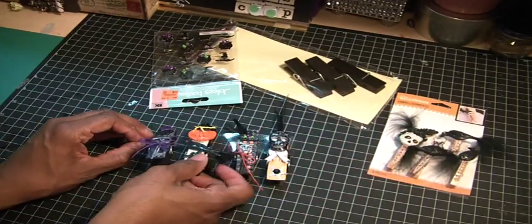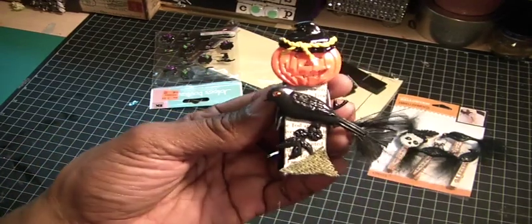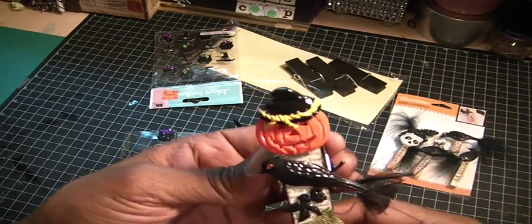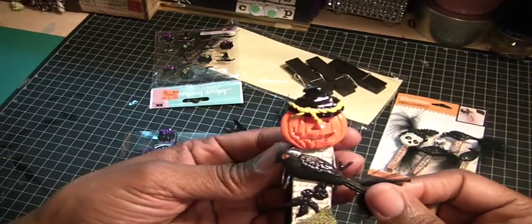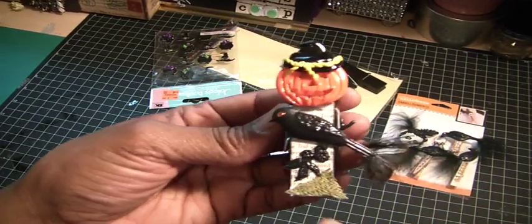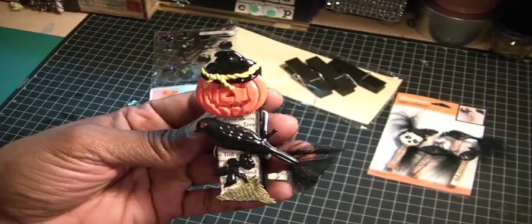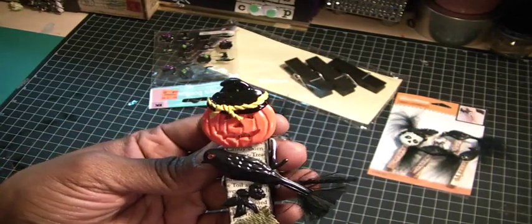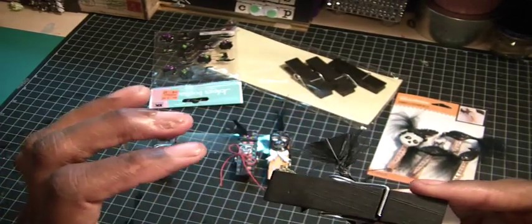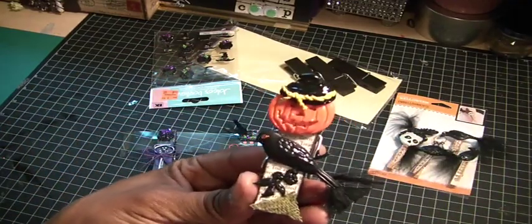The second one — I pulled out a button that I've had in my stash forever. It's a jack-o-lantern. And this crow is from Momenta. I had several of those, so I just put some feathers on his tail, and just some green burlap — a piece I had in my trims basket — and then just some printed paper in the background. I kept the back side solid.